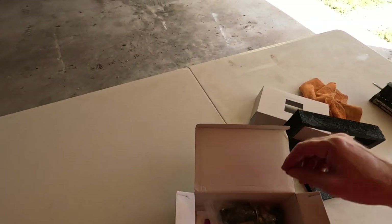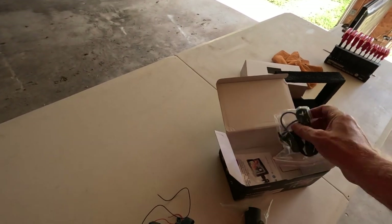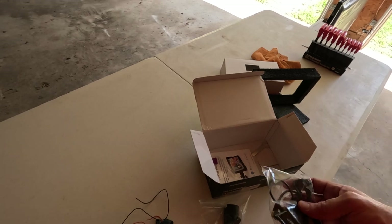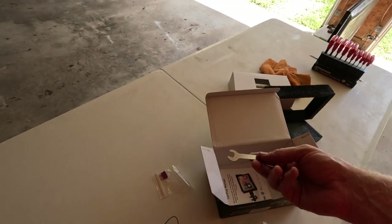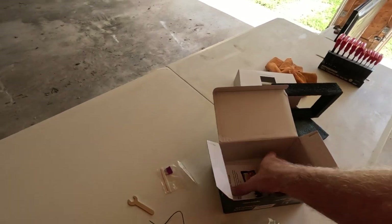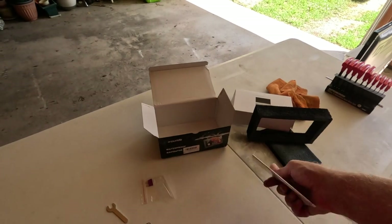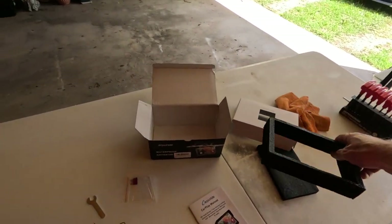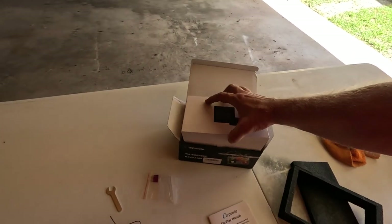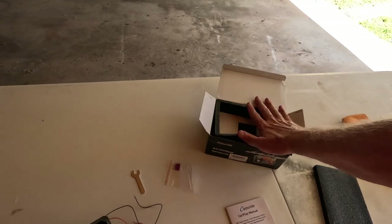We open this up and there's some more mounting hardware — stuff I probably can't use. It comes with a fuse, a wrench, and the manual. Now I'm going to read through the manual and we'll see what we've got to do to install this and go from there.